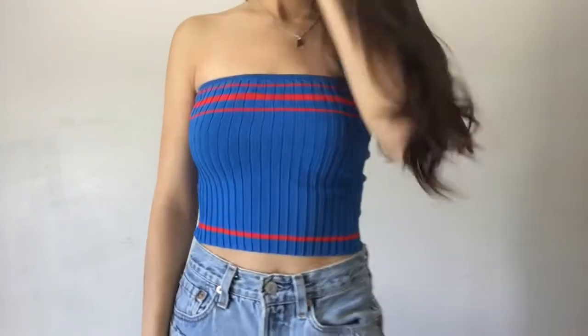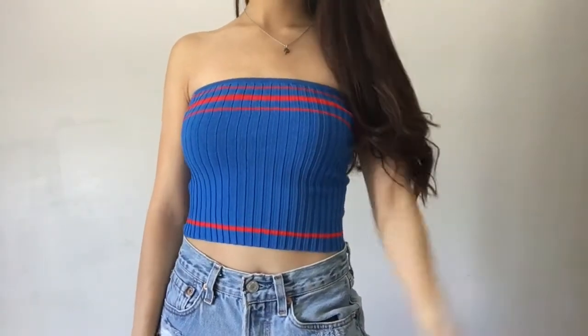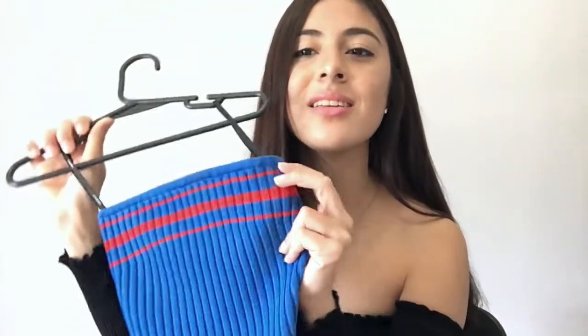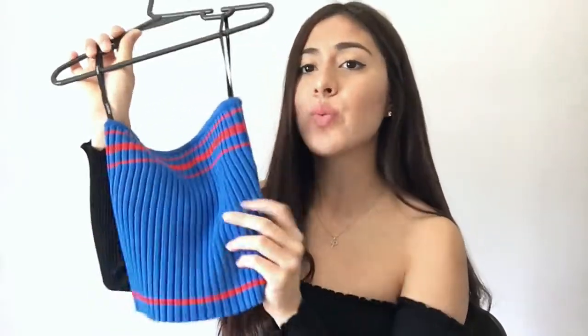But once it's on, it fits fine. It's also really thick material and it's ribbed. I love the colors. They also had this one in a red with white, but this color — I don't have anything in this color and I think it stands out. And the red just looks really good together, so I thought that was cute.